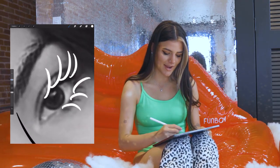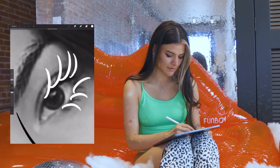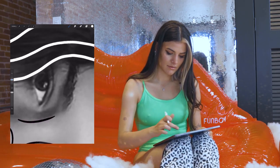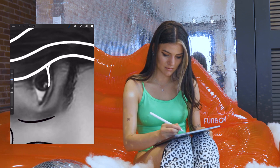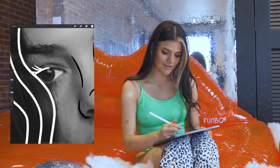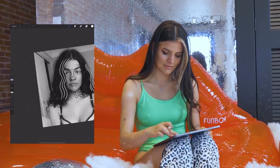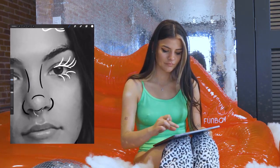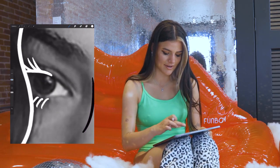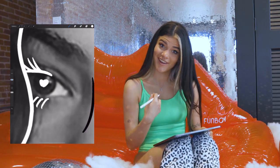Those look cool. I'm gonna do eyelashes on the top and on the bottom. And maybe just a little heart in the middle of my eyes to draw your eyes to my eyes.